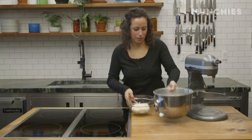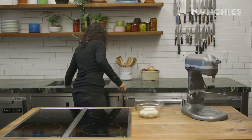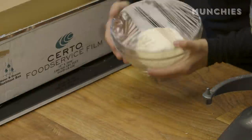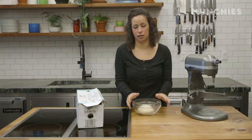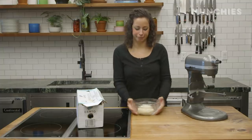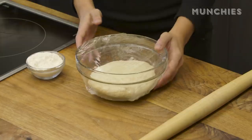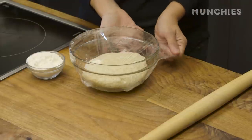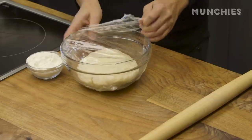Pop that into a bowl and then we're going to cover this with some plastic wrap and just let it rest, proof, and rise in a nice warm area for about 20 minutes. This dough is awesome — I use it to make focaccia, pizza, and other calzones. It's a really basic, everyday kind of dough.